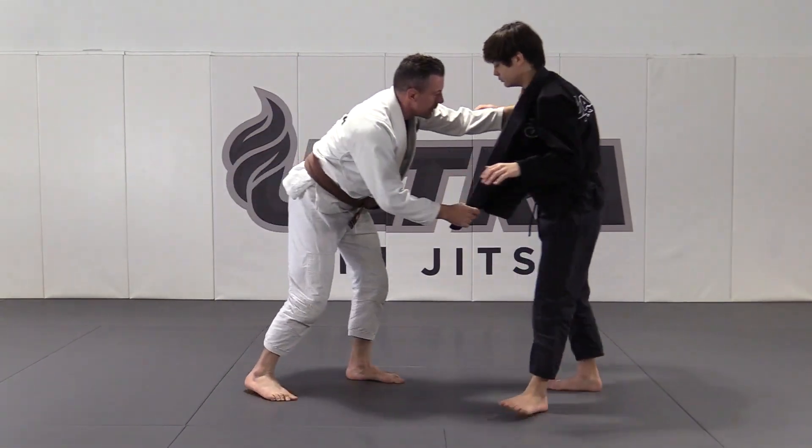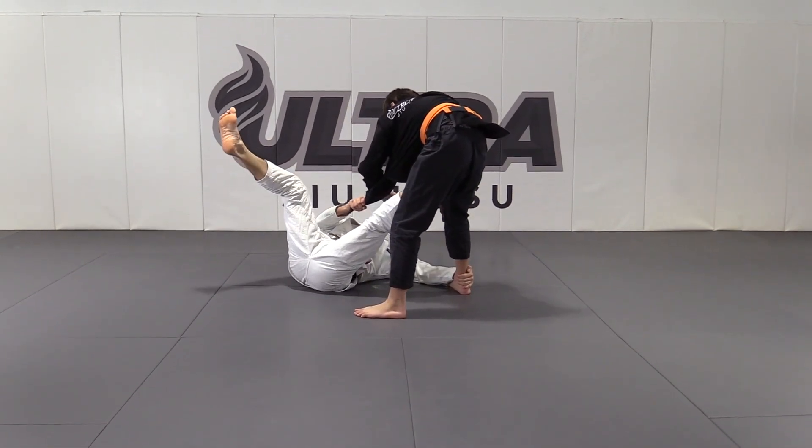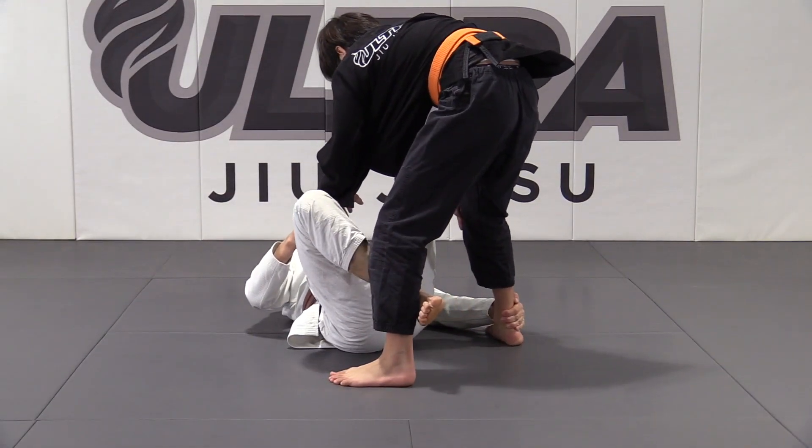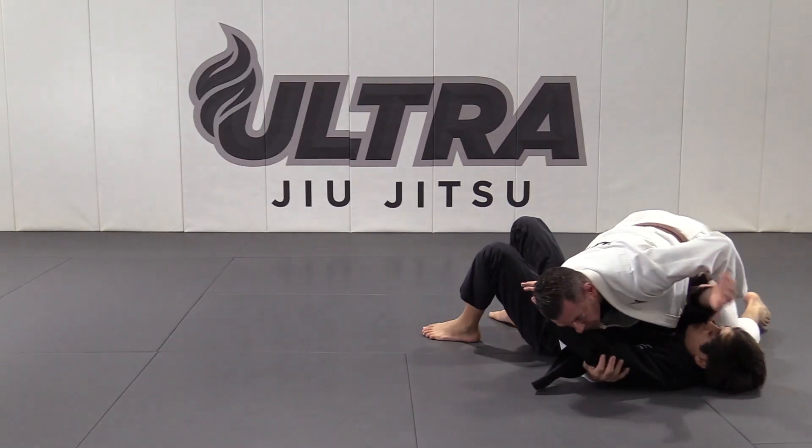So I've got the lapel out, give him a little shove, sit back, fall to my left hip, square up, push on my left foot, hook with my right foot, and ride up straight into side control.